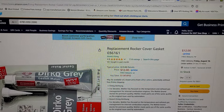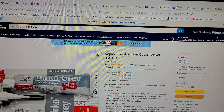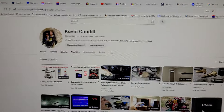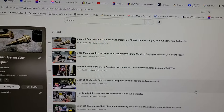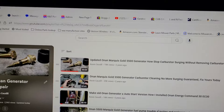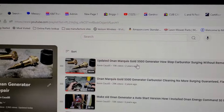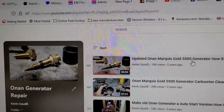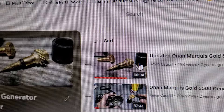He called me earlier today after coming across my YouTube channel and my Onan generator videos. He was having problems with his Onan 5500 surging, which is a common problem. Usually you can address it — I've got two videos about this. Sometimes you can take care of it without disassembling the carburetor if it's not really bad.